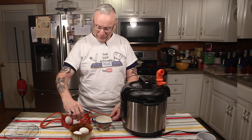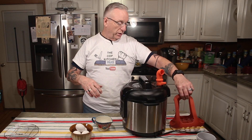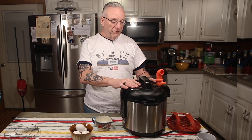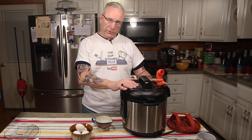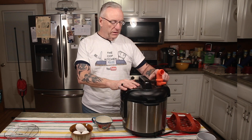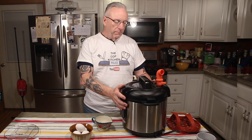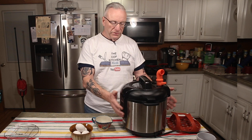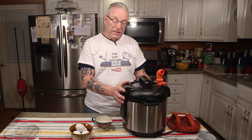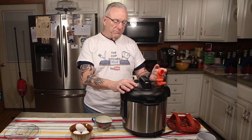So what's the difference between natural release and quick release? On the top of the pressure cooker — and I'm assuming the Instant Pot is the same, and I'll show you a close-up — there's a little indicator. Mine's a little red button. When the pressure builds up inside the pressure cooker, the little indicator will pop up, telling you there's pressure in there, the water has boiled and made steam. It's not going anywhere, not going to explode.